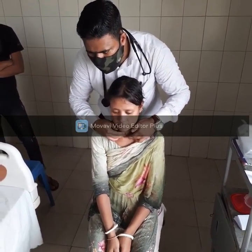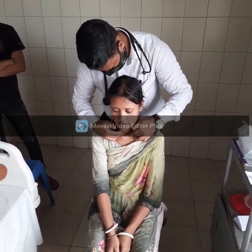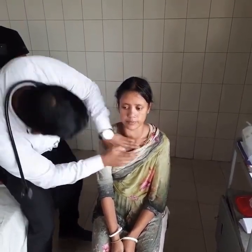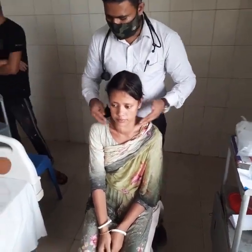Retrosternal extension. You can see that the gland has a definite lower border. To confirm, I am looking for percussion. So probably there is no retrosternal extension.